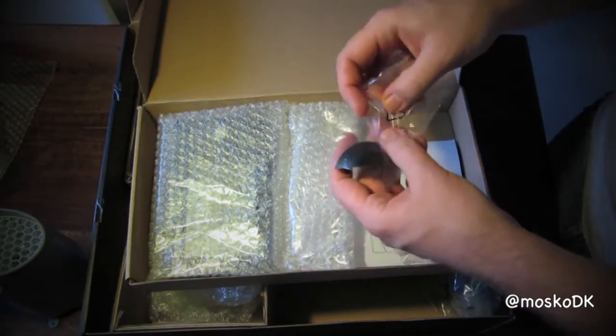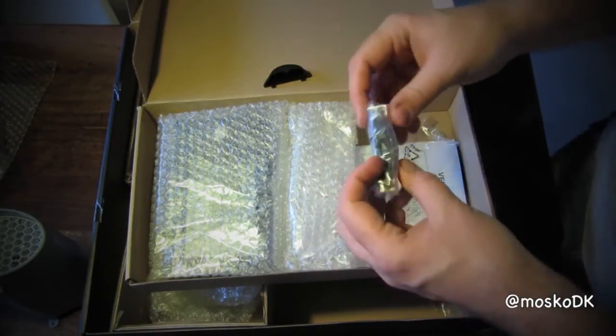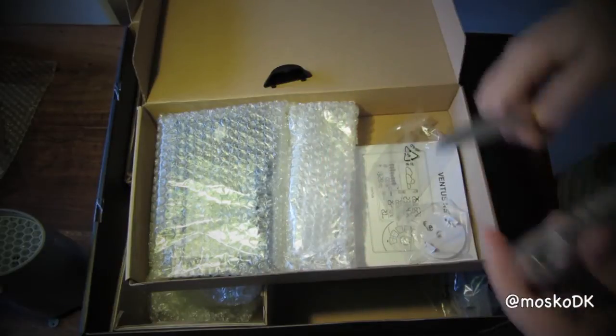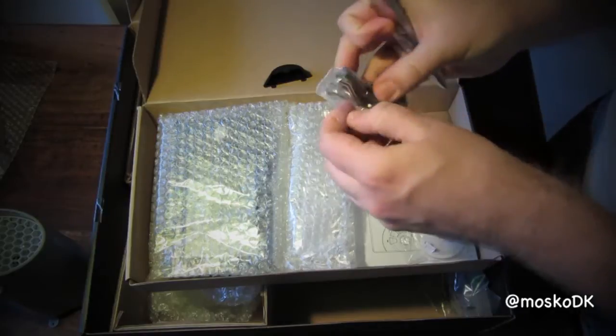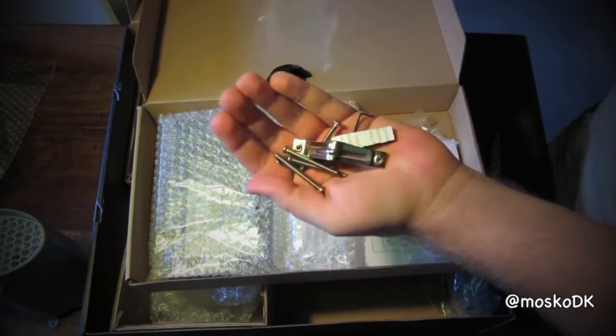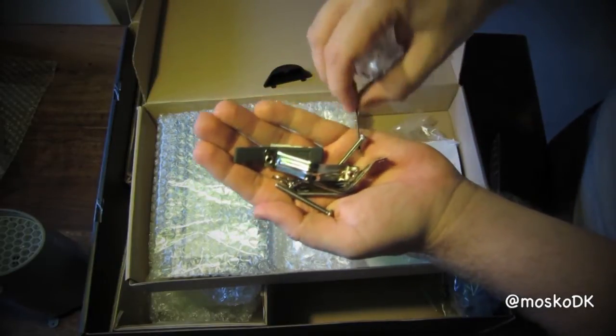This little black unit here is a weather station table stand. And this little bag of goodies is for mounting the sensors outside.